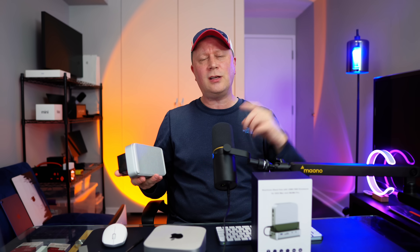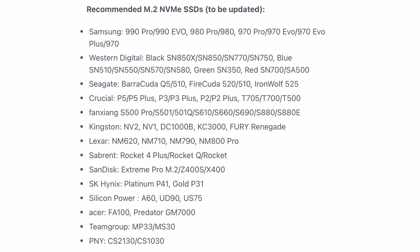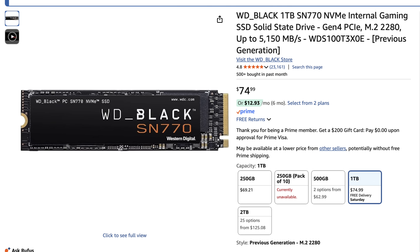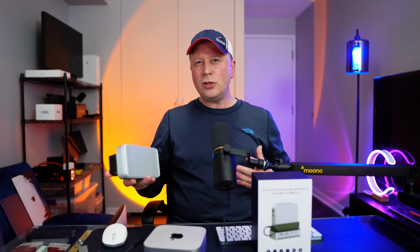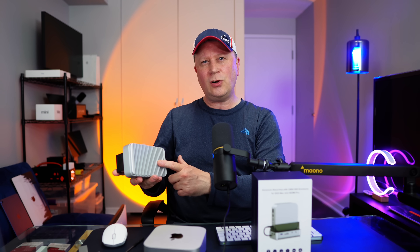You want to find a drive that works well with this. On their website they showcase all compatible drives — I'll link to that list in the description. I used the Western Digital SN770 because it's on the list. Keep in mind I'm plugging into the M4 Pro Mac Mini, so I have Thunderbolt 5. If you have Thunderbolt 4, it should be fairly close since the enclosure is only 40 gigabit per second anyway — so it's not going to be a huge difference.